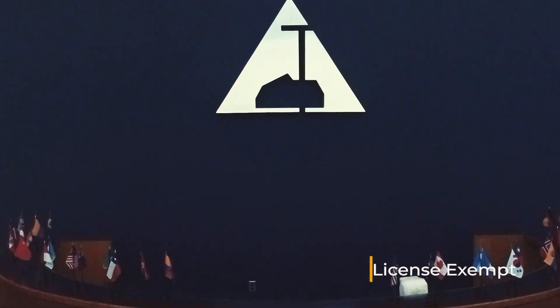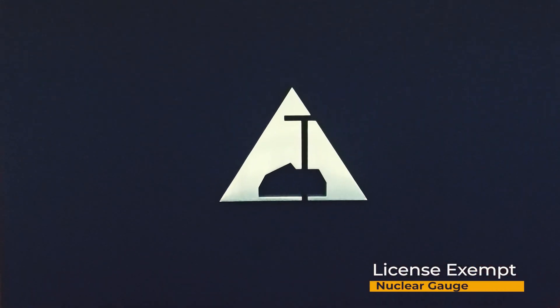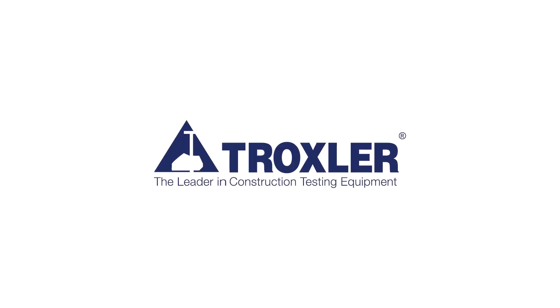The Troxler E-Gauge is the only exempt nuclear gauge in the world. Live license-free. See for yourself what this amazing gauge can do.